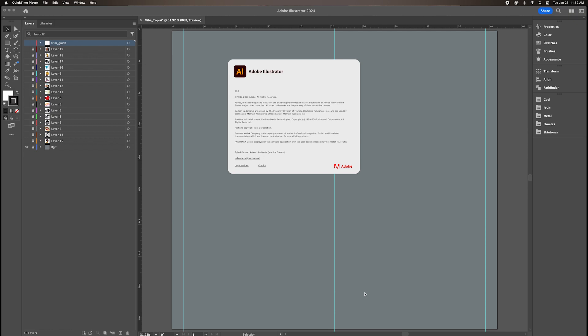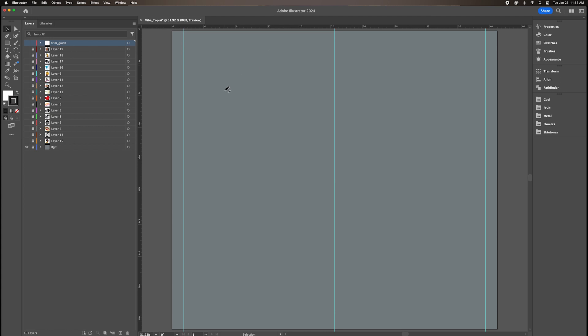Here I am in Adobe Illustrator. This is where I'll be laying out the top of the decal for the top of my car. I laid out the background color here, and the file and image are to scale so I know it will fit on top of my car. Then it's all about placing the sticker designs I already have where I want them to look.